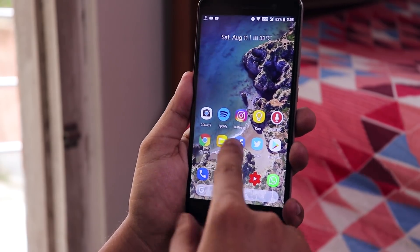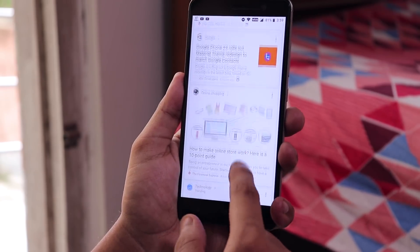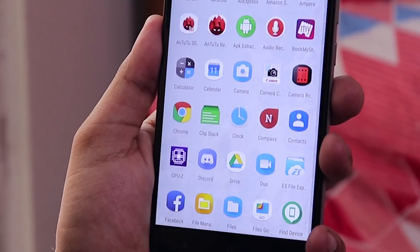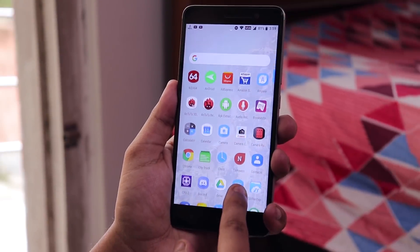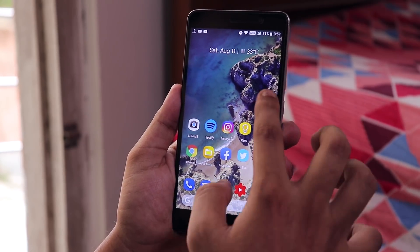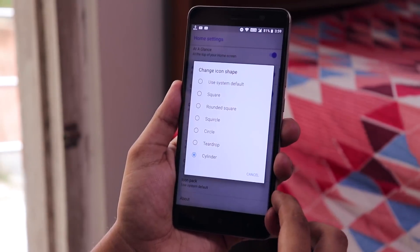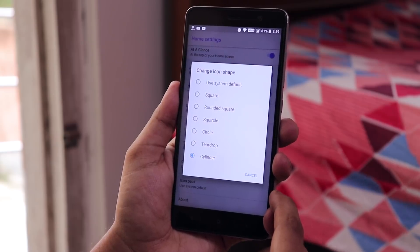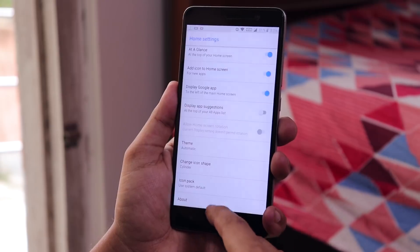It has some new features added which are pretty cool. If you've noticed, all the icon shapes on the home screen and even on the app drawer — this Pixel Launcher by default has a cylinder look for icon shapes. It has Google Now Cards to the left. In the launcher settings, under change icon shapes, you'll find the cylinder option along with square, rounded square, squircle, circle, and teardrop. You can use custom icon packs too if you have favorites.